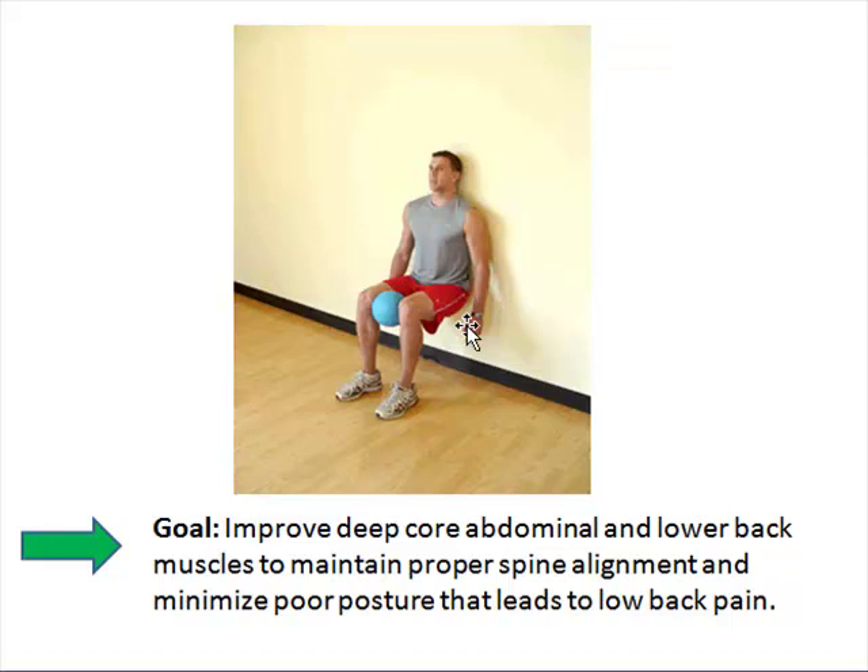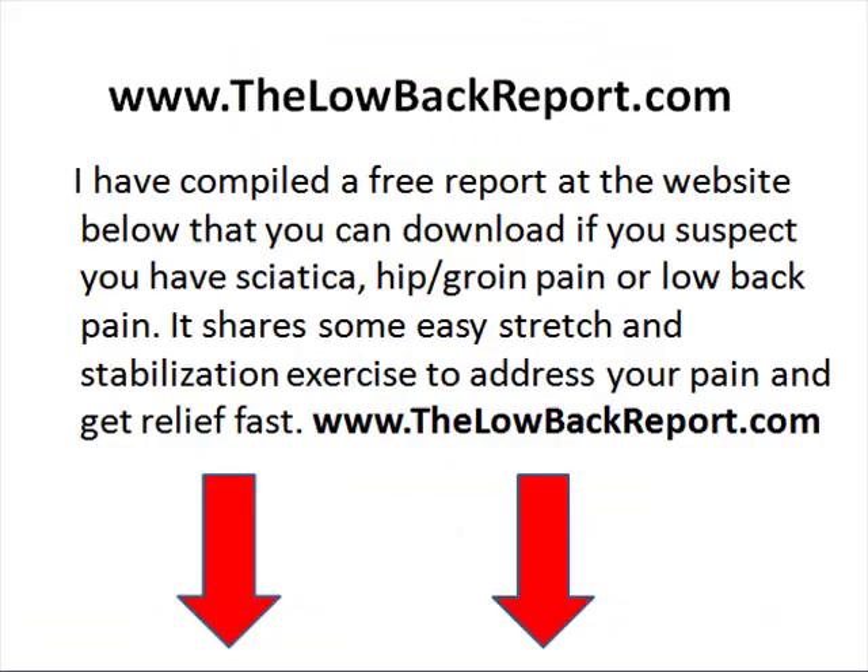This exercise is great to help your core, abdominal, and lower back muscles maintain proper spine alignment, and it'll help improve your posture. We've got some information over at the lower back report. If you recall, we referred to flexibility and stability issues — if you have lower back pain, I would highly encourage you to check it out. I'll be able to give you some more information in helping you. Thank you so much for watching this video.